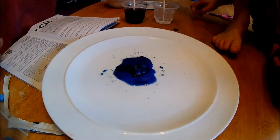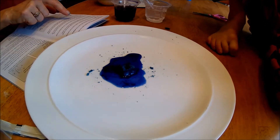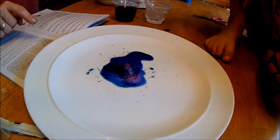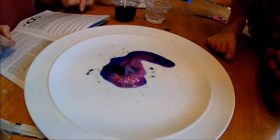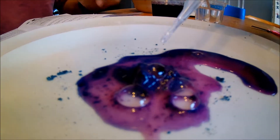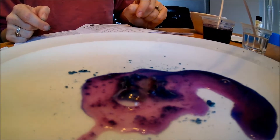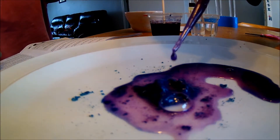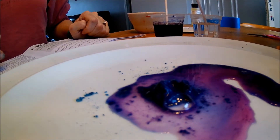Yep, put some of this into here. Alright. Look at it! Bubbling! Go ahead and get some more. There you go! Ha ha ha! Whoa! Oh yeah! Look at the different colors. Isn't that pretty? Don't put it on the camera. Put it on the plate. There you go. Now put some more of this in there. There you go.